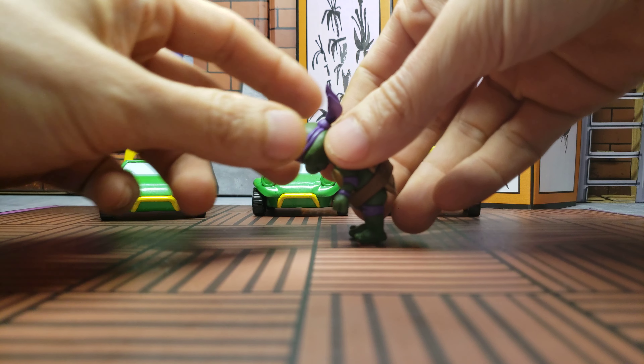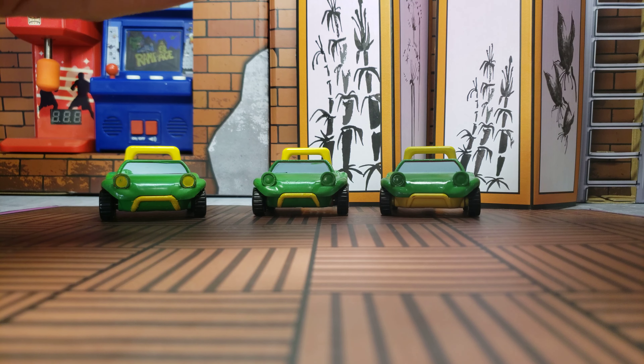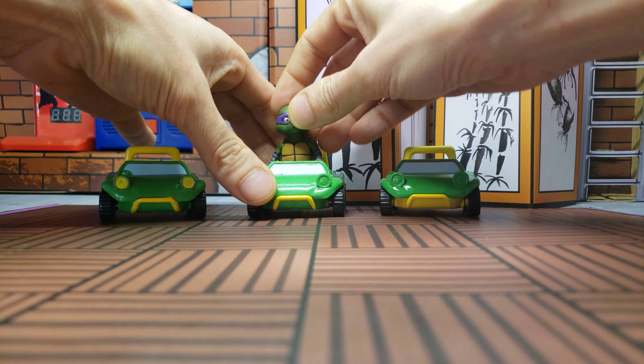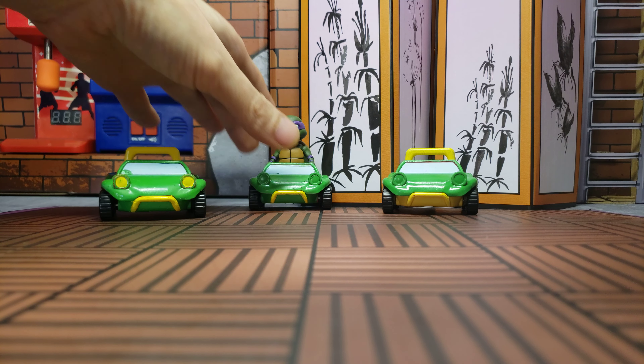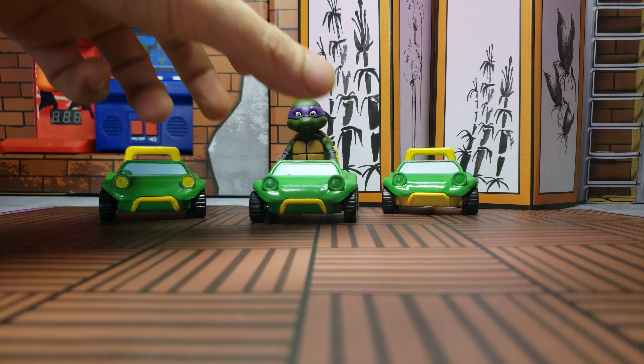I don't really need to get him in the sitting pose for these cars — I can just get it to look like he's bending down. We're just gonna put him in there like that. These are not rollbacks, by the way, in case anybody's wondering.